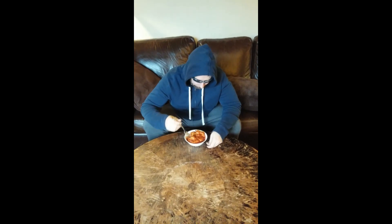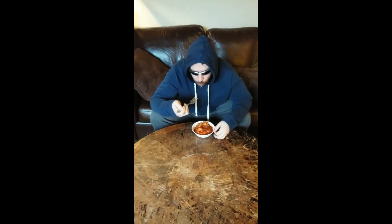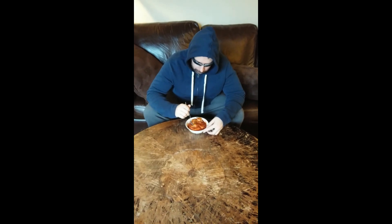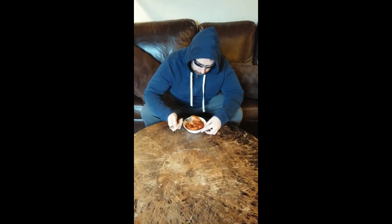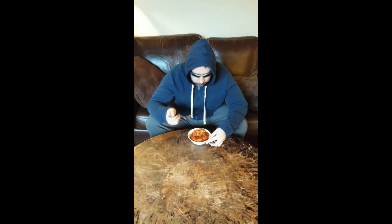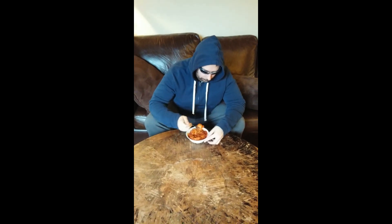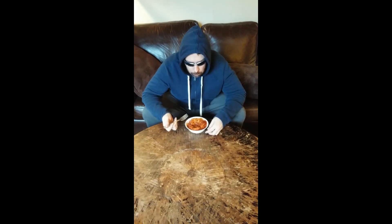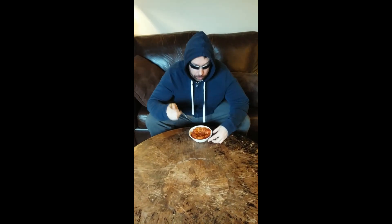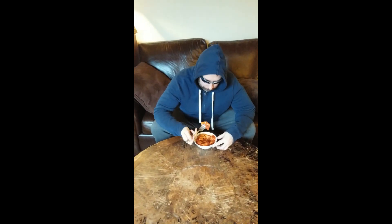Hmm. I love ravioli. This stuff is good. That's some good shit right there. Delicious.